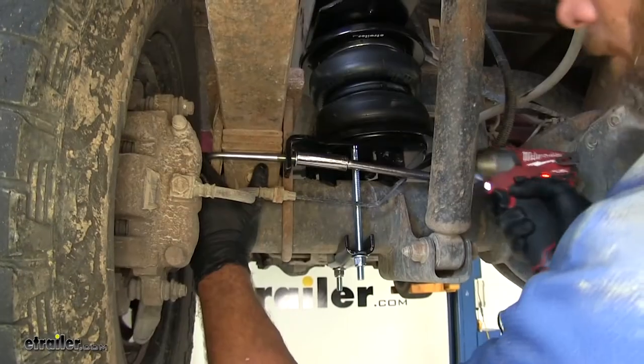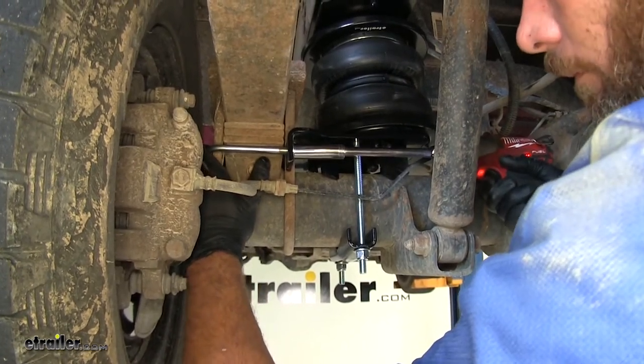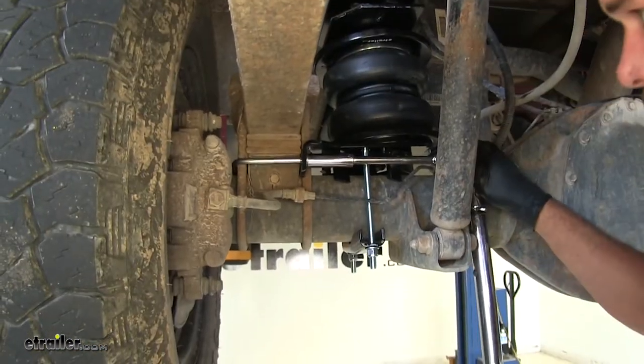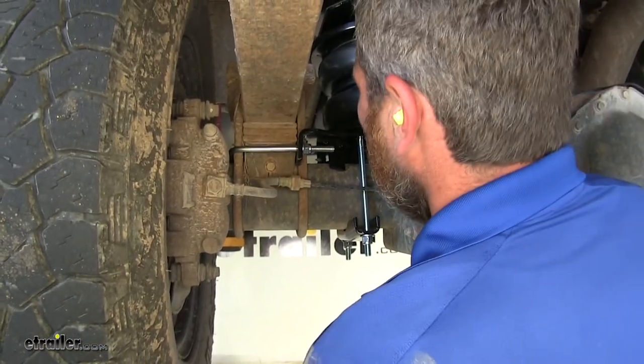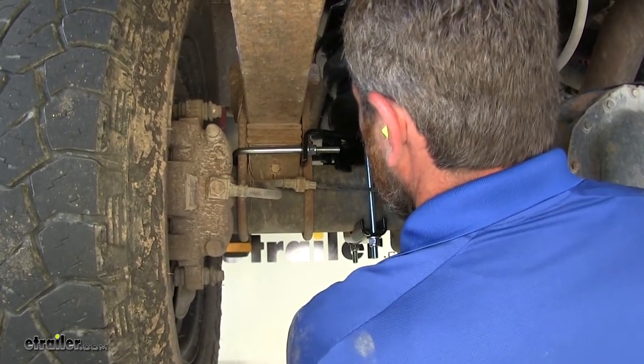Now we'll move on to the U-bolt around our spring pack and get those torqued down as well. Refer to your instructions for the specification.